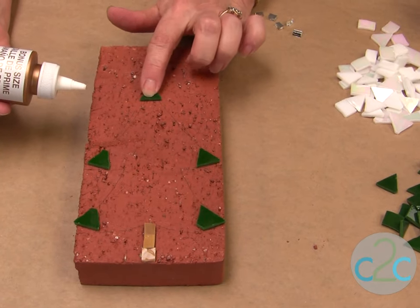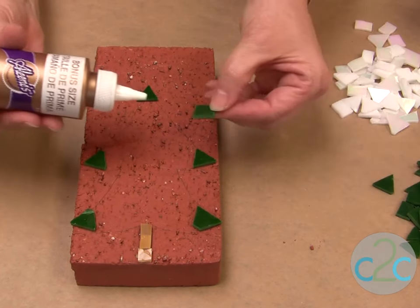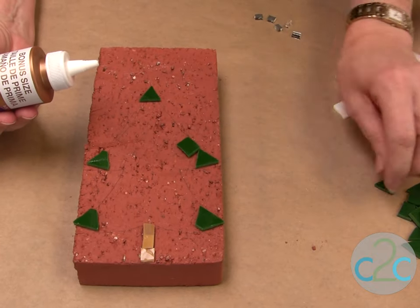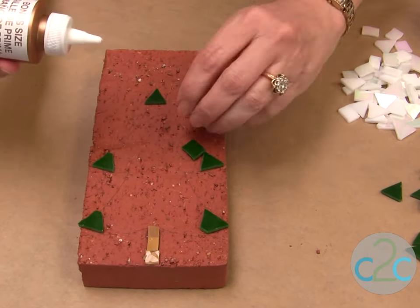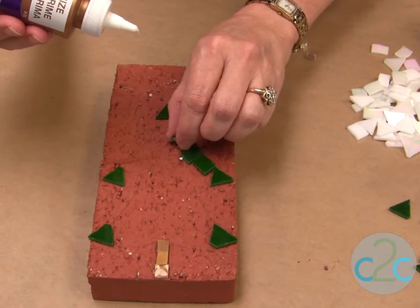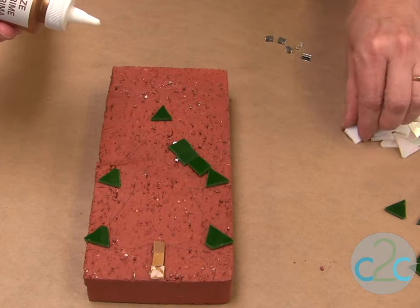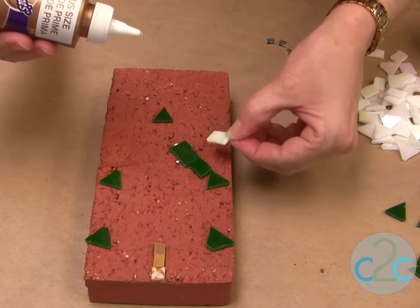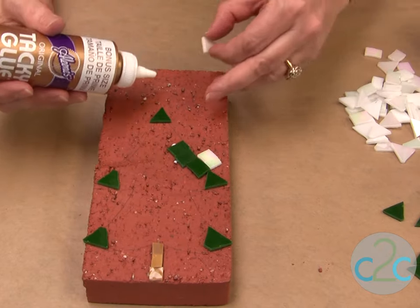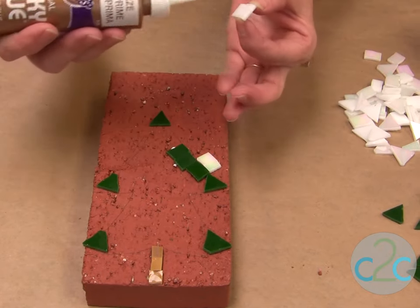I've started to glue on my pieces of stained glass. All you do is put a little bit of glue and then put it into place. You just continue on your pattern placing your pieces. Your background is going to be white and you put those on, then continue to glue all these pieces on the top and on the sides.